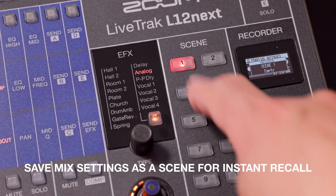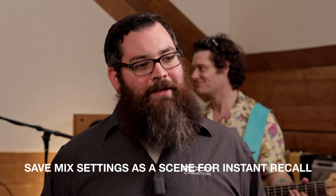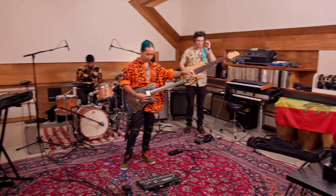You can store up to 10 scene memories to instantly recall fader, EQ, pan, mute, and effects presets — ideal for quickly switching setups during live shows or sessions.